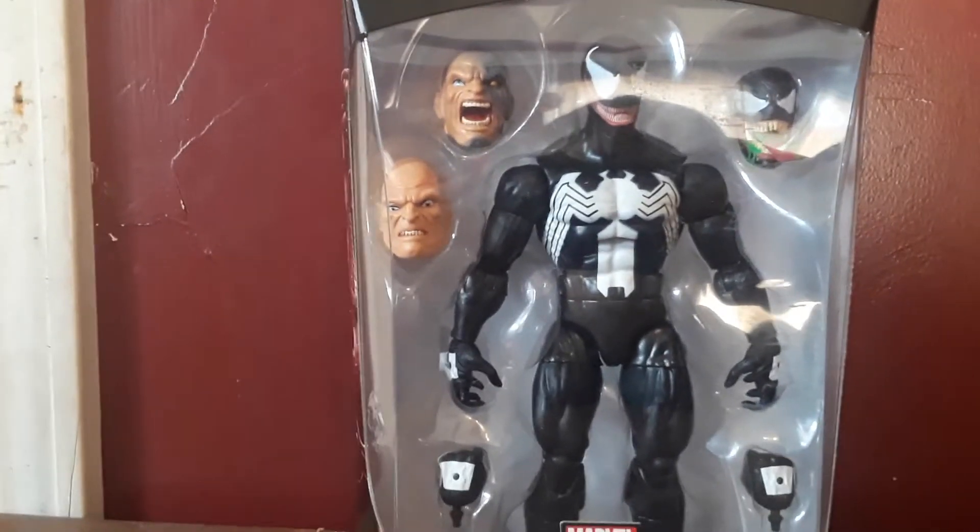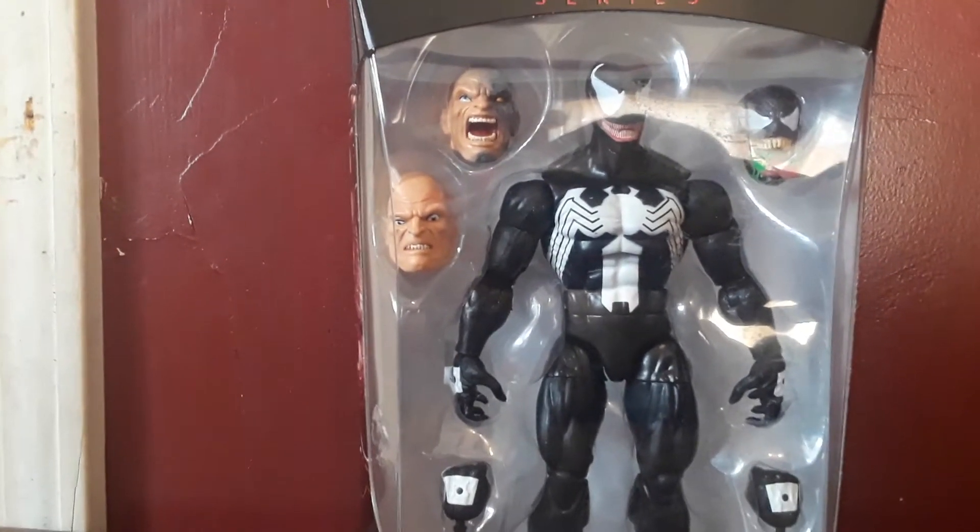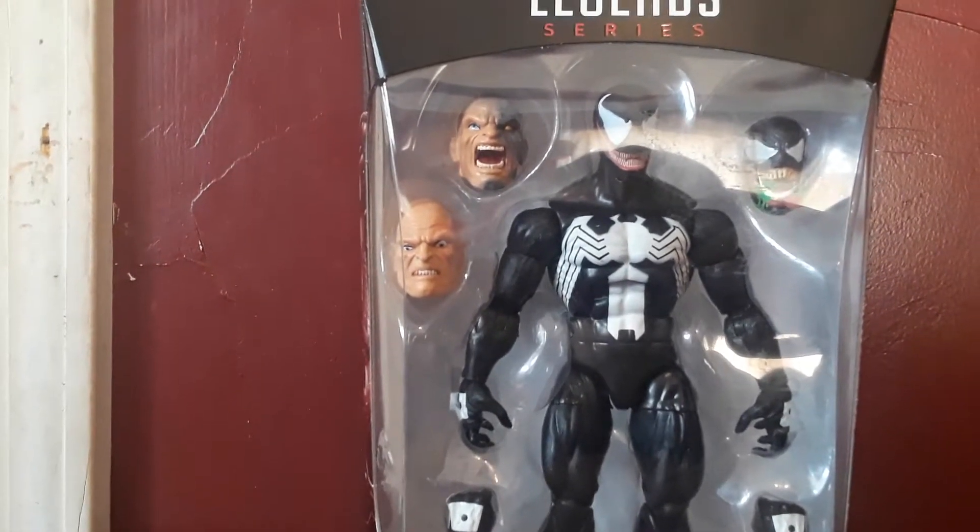Hey guys, Marvel Presents here, and today I'm going to be reviewing the Venom Marvel Legends Build-A-Figure Absorbing Man. Here's what the back says: a sinister symbiote, Venom, mimics the powers of Spider-Man and plots to take down the web-slinging hero once and for all.